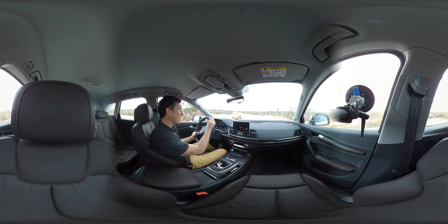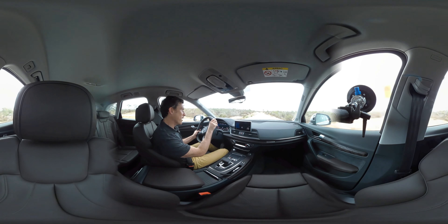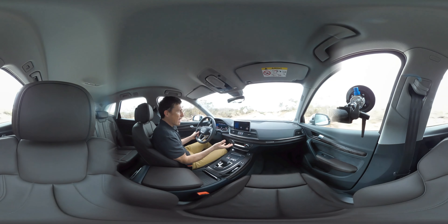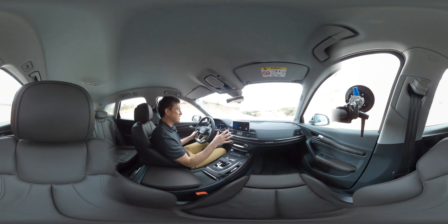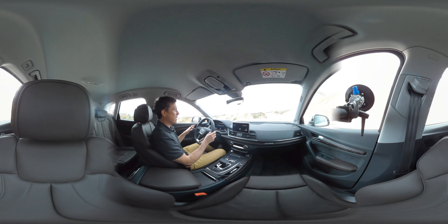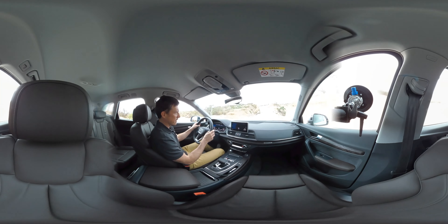On the whole, this car is really nice to drive. In dynamic mode it handles really quite well — the Porsche Macan is more agile and more sporty, but the Q5 handles as well as you need it to. Put it in comfort mode and it's super relaxing, and also very, very quiet to travel in.